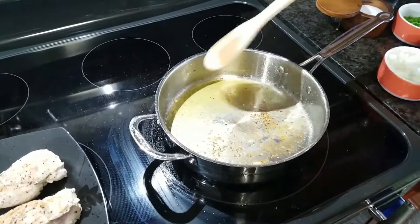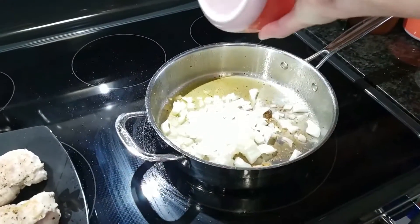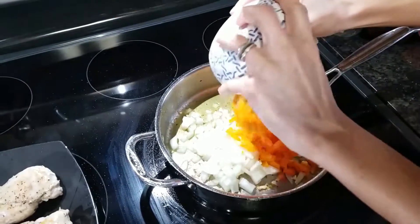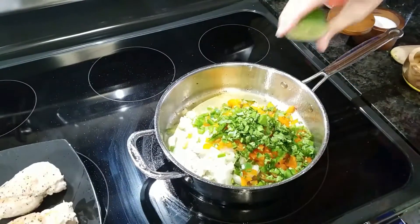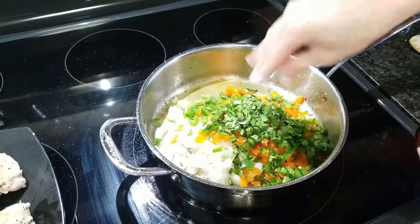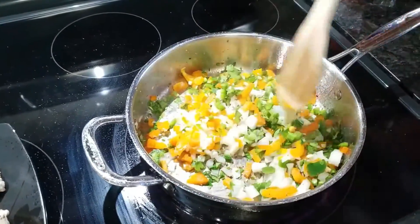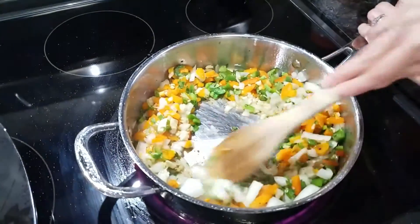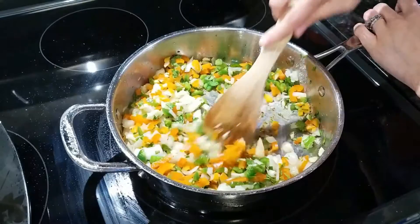Now to my oil — you can see all those bits at the bottom. We're going to add our onion, garlic, pepper, jalapeño, cilantro, and a squeeze of lime juice. We're going to season this with a little bit of salt and pepper. We want to cook this until the onions are somewhat translucent and the vegetables are nice and soft. In the meantime you can scrape all of the brown bits at the bottom of your pan — that's a lot of good flavor.